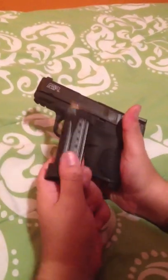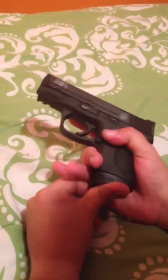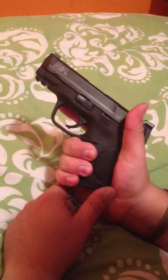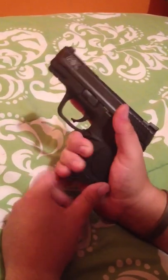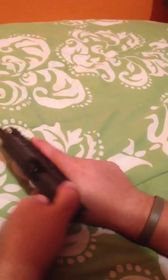The gun comes with two mags — I don't have the other one currently with me. This one has the pinky extension, but it's still 12 rounds — it doesn't add anything to capacity. The other one is flush with the gun. Let's check that again, make sure there's nothing in there.